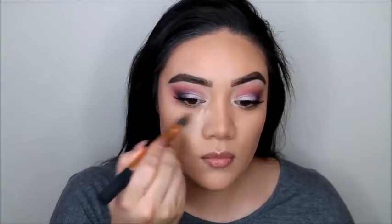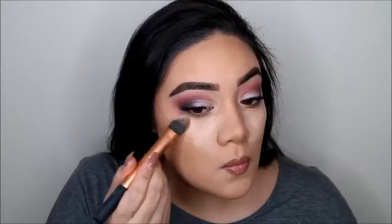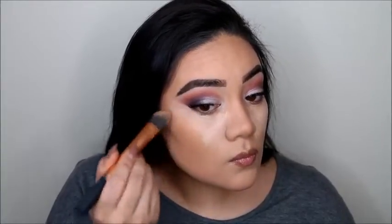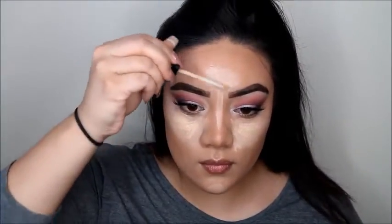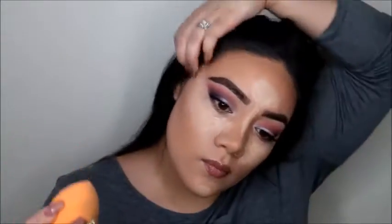I meant cream contouring specifically, because I feel like the bronzer sticks a lot better when I have the cream base down first. If I just do the powder, it doesn't stick as well. With the concealer here, I'm cleaning up the shadow. I also added another concealer — my Maybelline Sand one — just because it's a little darker, so it balances out that light contour from the Iconic London Cream Contour Palette. Now we're blending everything out.